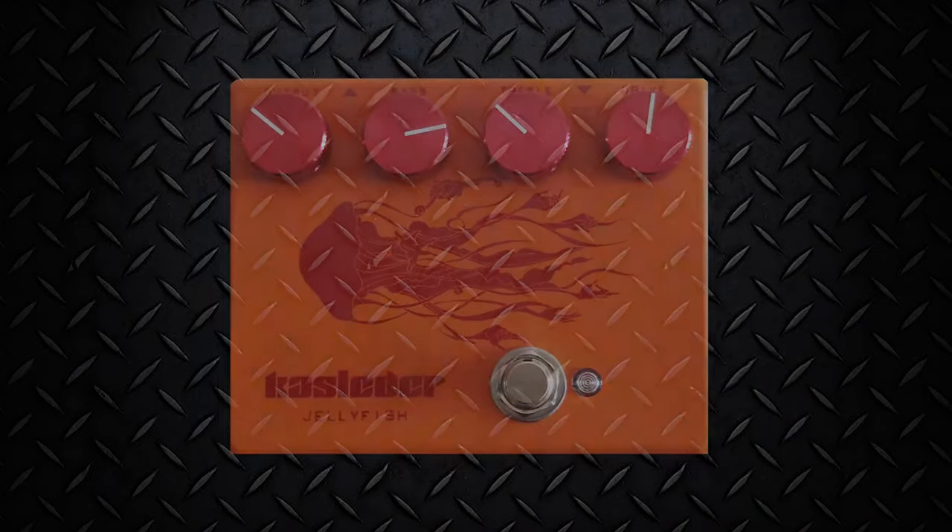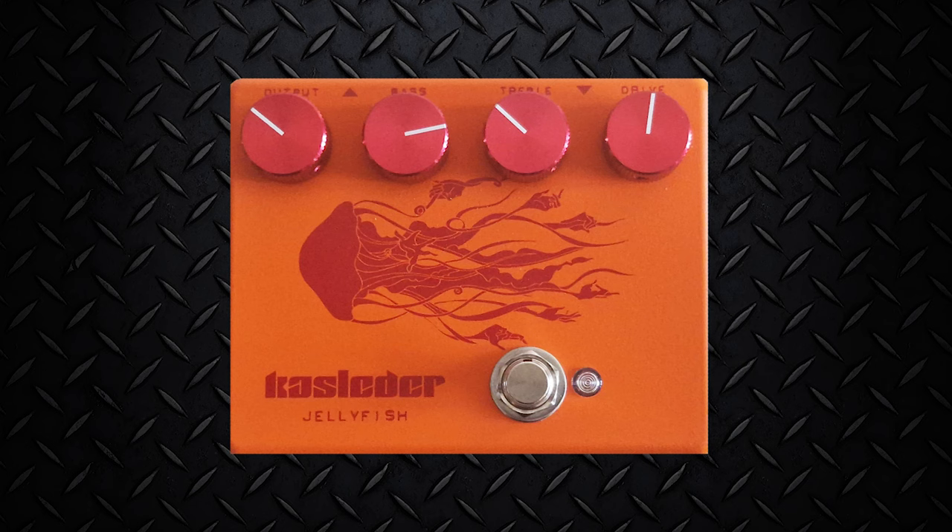For an old-school walking bass sound that made so many songs popular in the 60s and 70s, boost the bass a tad, cut the treble out, and add some gain.